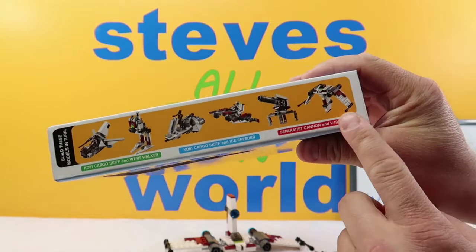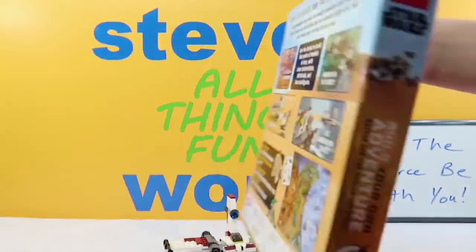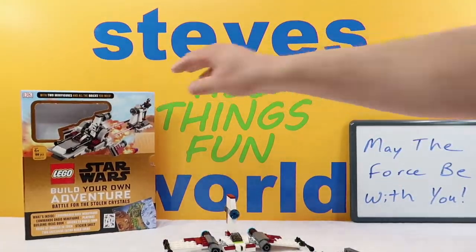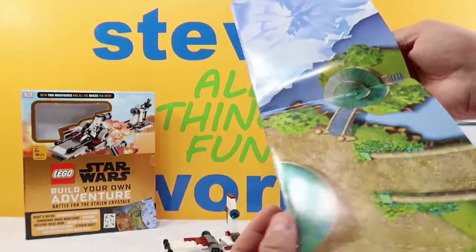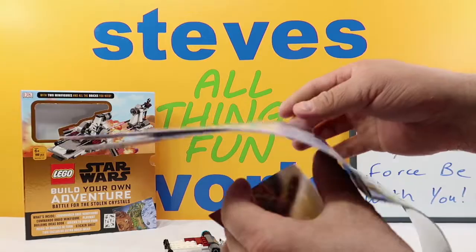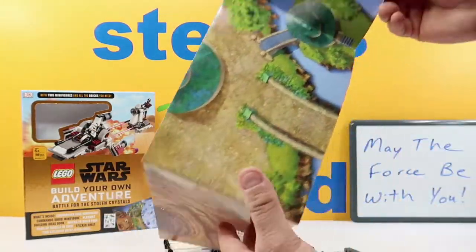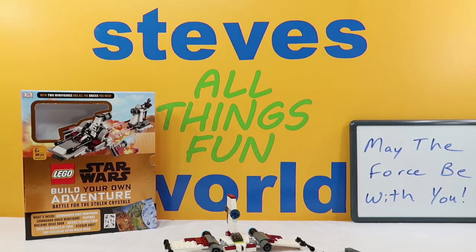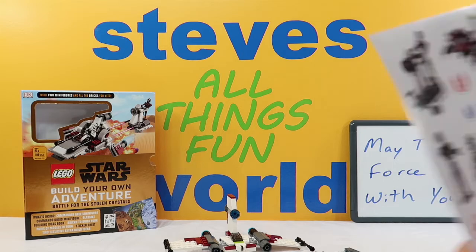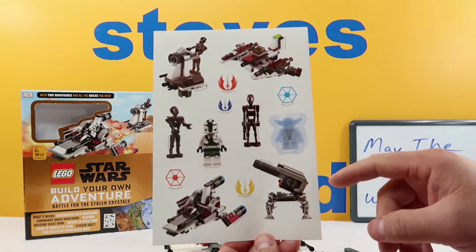The first one we built was the V-19 Torrent. Today we will be building the Separatist Cannon. These are really cool — I like them a lot. Each one came with a big map, which we'll go ahead and fold real quick and just show you. It's got some desert, some forest, and some ice. You can play with these on there. We'll stick that off to the side. It also came with a huge sheet of nice little stickers, and right there is the Separatist Cannon that we're going to build today.